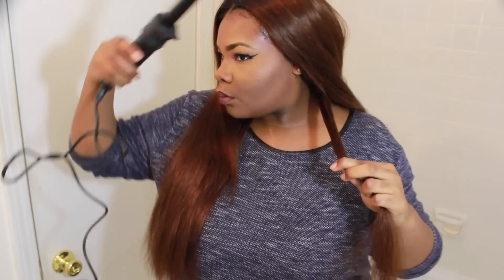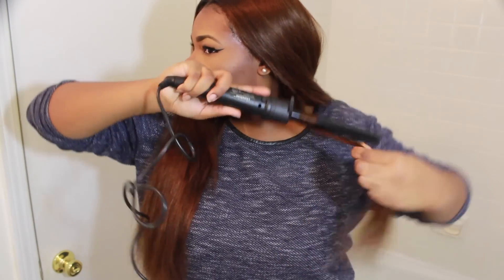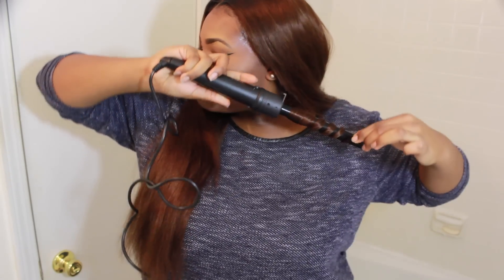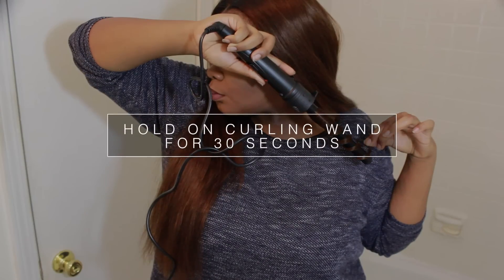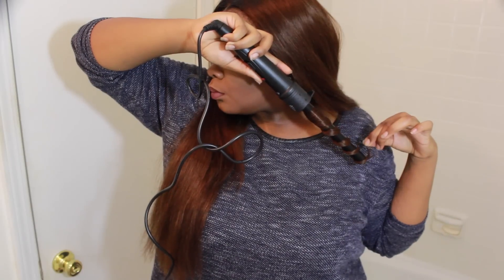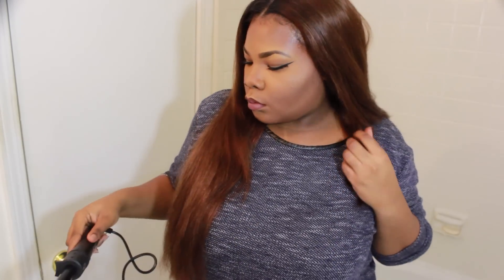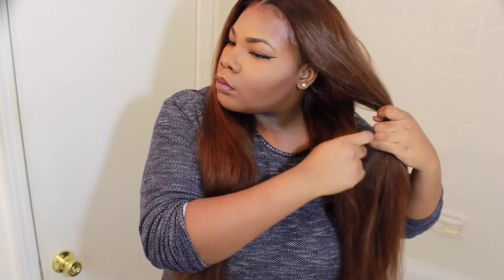The curling wand I'm using is another brand — my actual Irresistible Me curling wand set is somewhere in the boxes because I'm in the process of moving and everything's stored away. I'm just using this alternative one. I will have a link below for the Irresistible Me curler set, which comes with different barrels. So I'm just going to wand curl the rest of this hair.